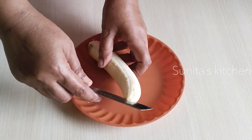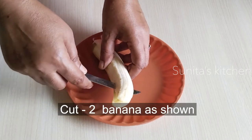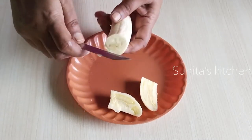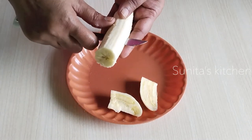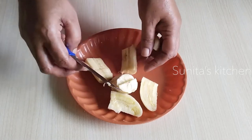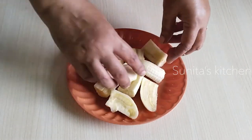We will cut the banana as well. These are the two bananas — it is like this. I cut both of them with a good taste.